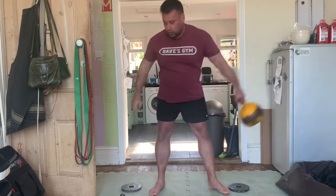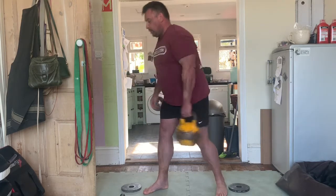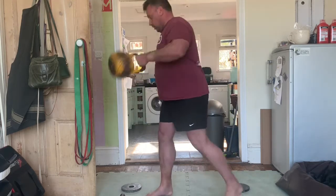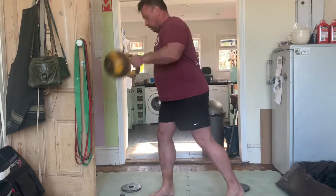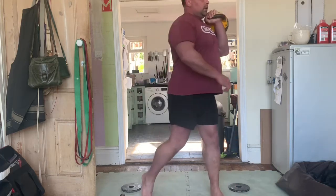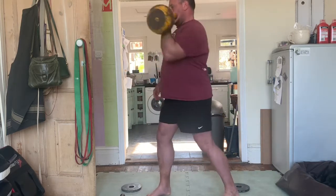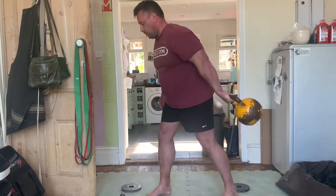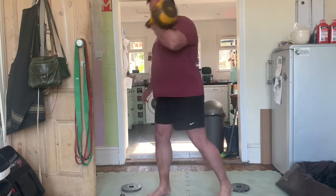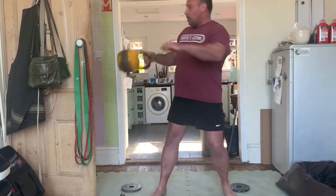Rotation is about as fundamental a human movement as you get. When we crawl, the left knee and right hand go forward together. When we learn to walk, the left foot goes forward and the right arm swings forward. If you throw a rock, a spear, or a punch, as your right hand comes out, your left hand comes back to help that rotation. In all my years of heavy powerlifting-style lifting, you tend to untrain that. When I was doing a lot more martial arts, rotation was at the very heart of it — but I teach now and tend not to do it so much.